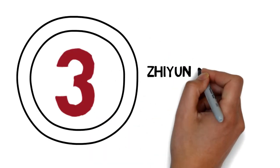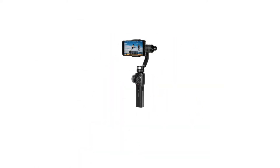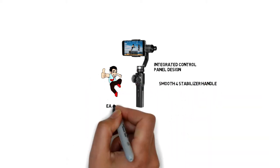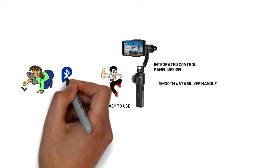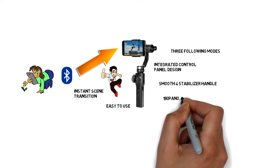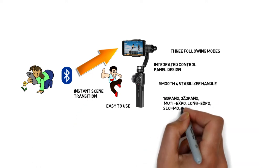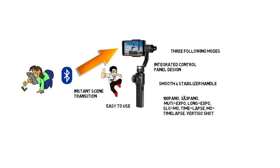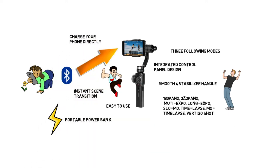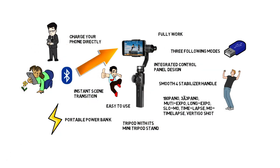3. Zhiyun Smooth 4 3-axis Gimbal comes with an integrated controlled manual design on the Smooth 4 stabilizer handle and its build quality is very good. This product is very easy to use — you just need to turn on your phone's Bluetooth and connect it to the Smooth 4 stabilizer, that's it. This product also comes with 3 following modes designed for instant scene transition. It also has 180 pan, 3-panel, multi exposure, long exposure, slow motion, time lapse, motion time lapse, and a vertigo shot which is called the Hitchcock shot, and many more intelligent functions. This product can be charged by a portable power bank and can also charge your phone directly during shooting via the micro USB port on the tilt axis. You can also use it as a tripod with its mini tripod stand. It works with iPhone and some Android mobile devices.